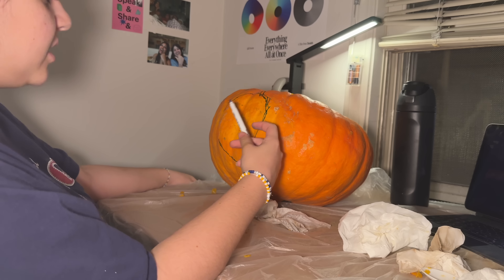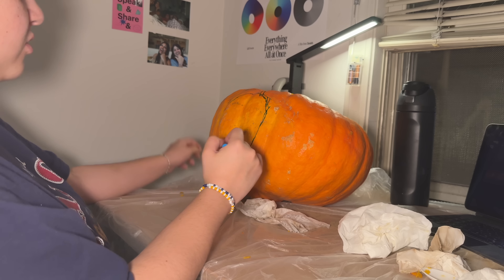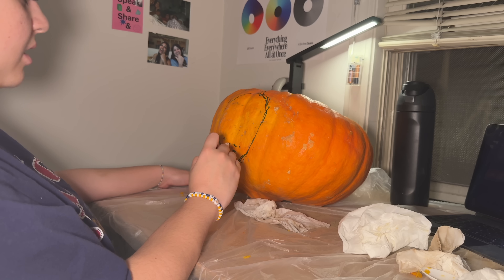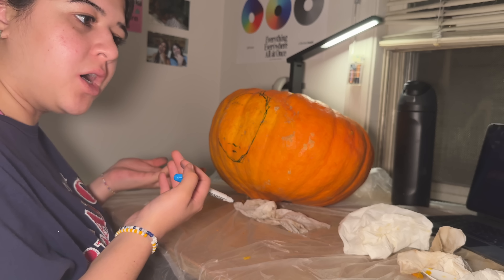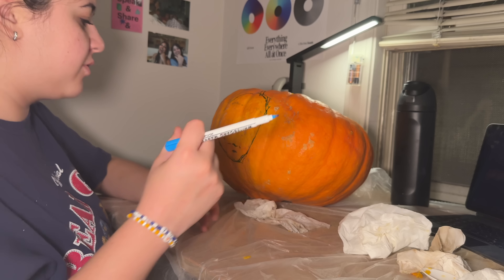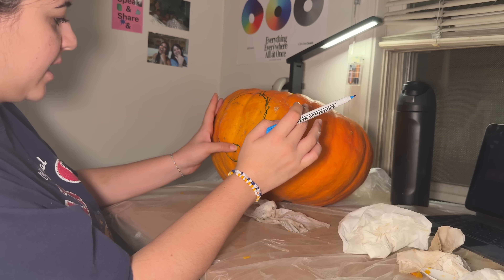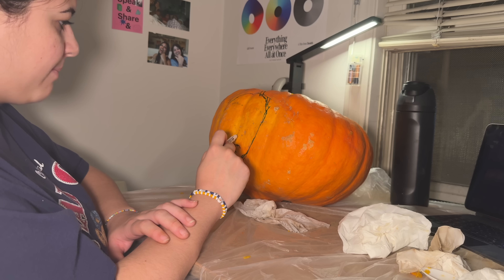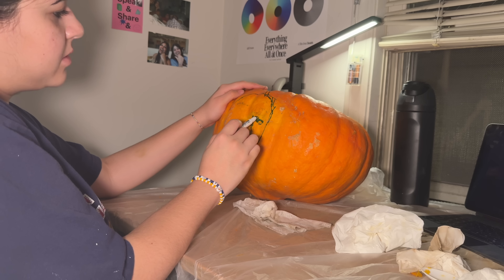I was actually gonna go to this thing today — a lecture slash talk, something about the Whitney Biennial. But I was like, wait, I kind of want to carve a pumpkin. So the dilemma was: Whitney Biennial curation talk or carving my face onto a pumpkin. I went to dinner, decided, started walking out the door, and somehow my feet started taking me back to my dorm. I just skipped the whole event.